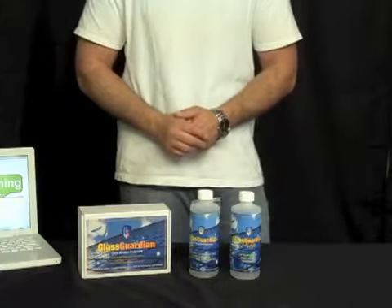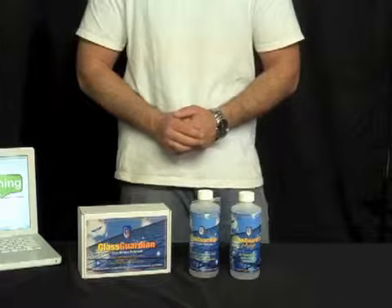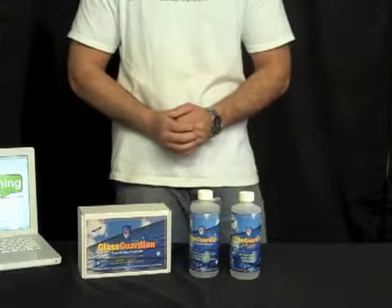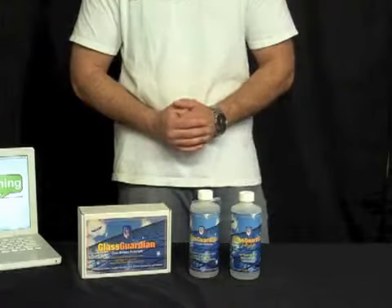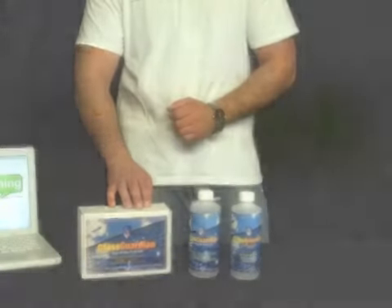This is something that you would typically charge your customer a little more for. It wouldn't be part of regular window cleaning — it would be a nice add-on to your business to help you in this economy generate more business and keep your customers happy and coming back time and time again. Glass Guardian by Edore is now available at windowcleaningresource.com.